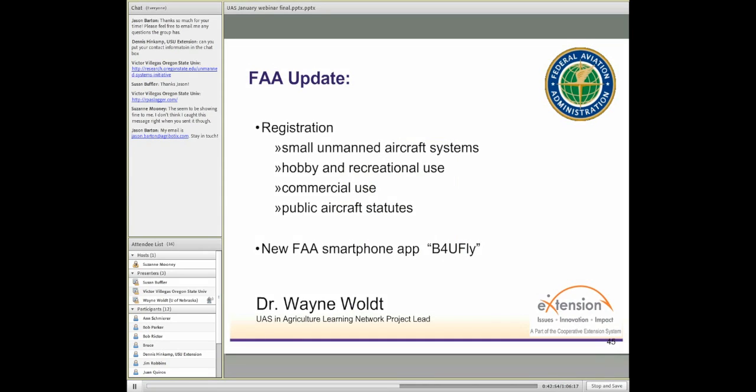I'm sure you're all probably aware that registration has become required for certain aircraft, probably for a large portion of the small unmanned aircraft systems. This applies to whether it's for hobby and recreational use, commercial use, or under the public aircraft statutes. These different categories play a big role in defining how you go about registering and the way you interact with the FAA at this point in time.